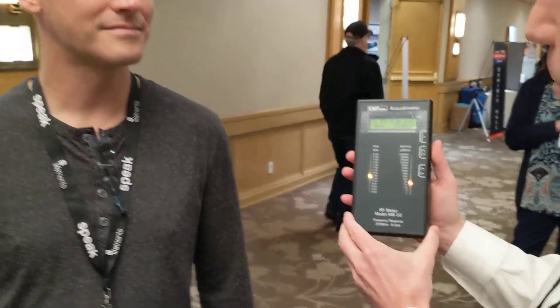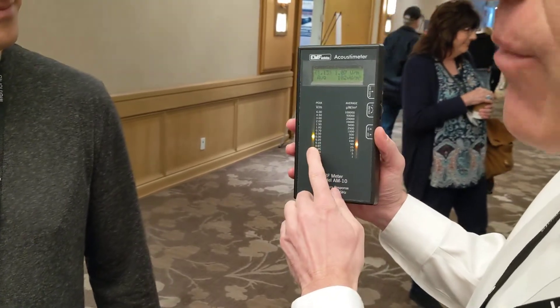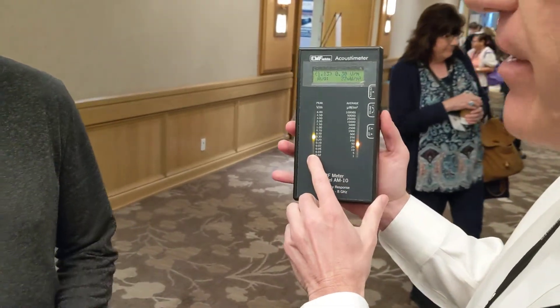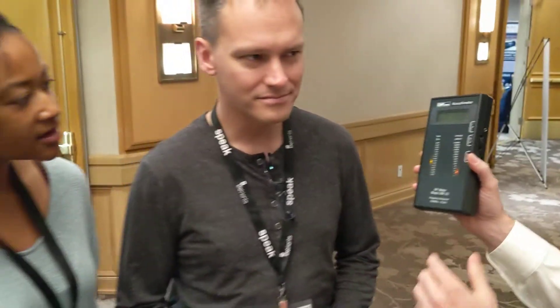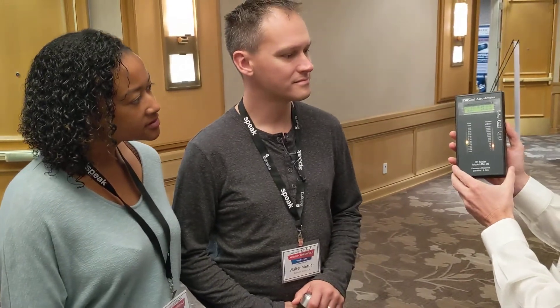We're trying to give you an experience up to basically a wireless-free zone. So we'll do a baseline measurement up here. We have moderate levels of wireless radiation going on out here. You can kind of hear that. So that's what the wireless radiation sounds like out here.